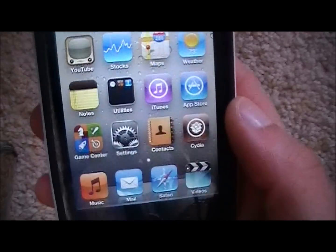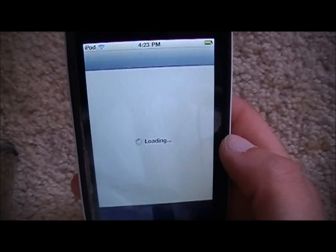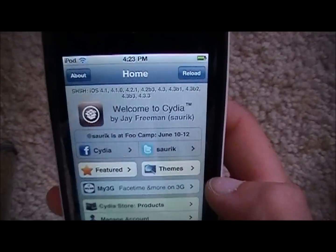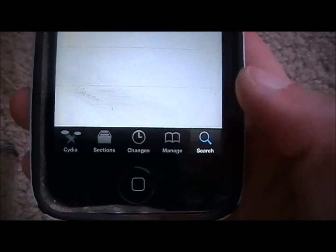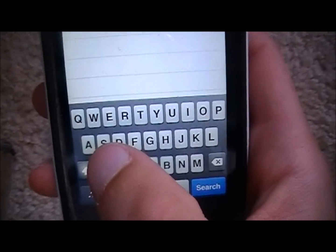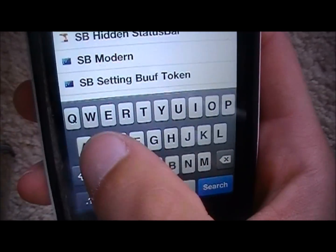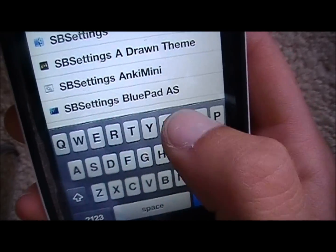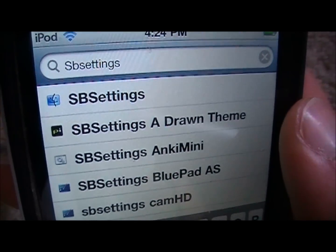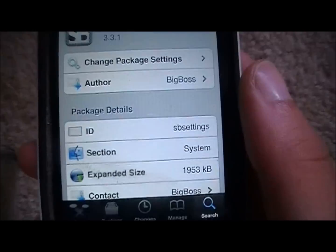For those of you who are already jailbroken, go ahead and click on Cydia. Let it load. When it turns on, click on Search. You don't even have to add any sources or anything like that — it's already in the Big Boss repo, so you already have that. Click on SB Settings. All one word. It should be the very top thing. Click on that and this will pop up. Let it load all the way.